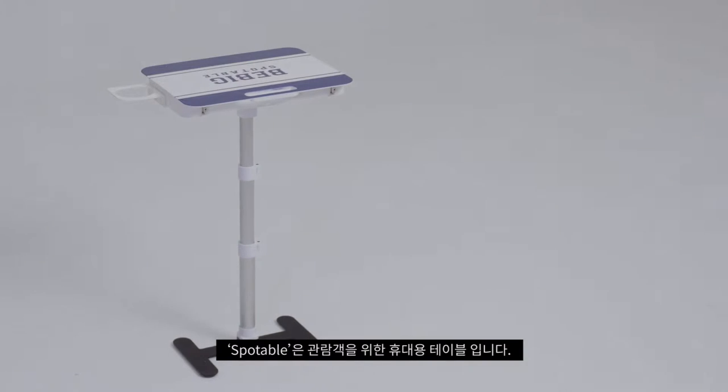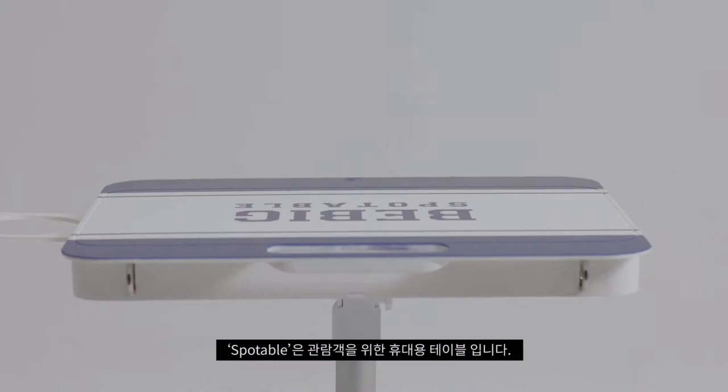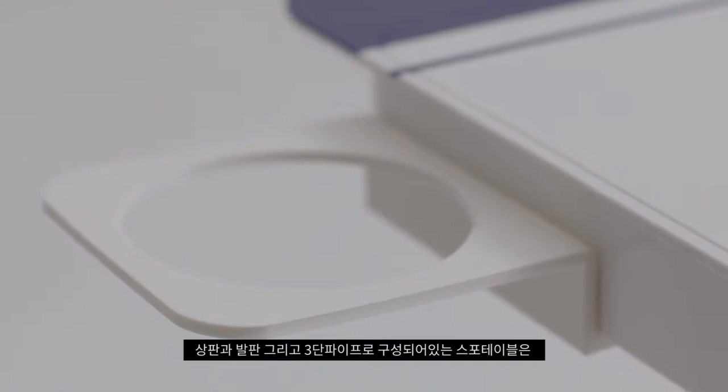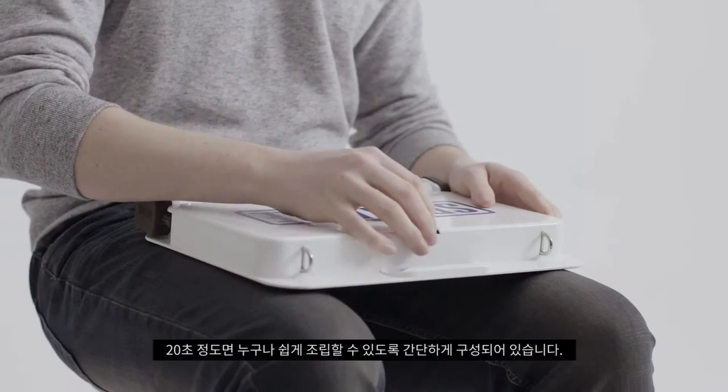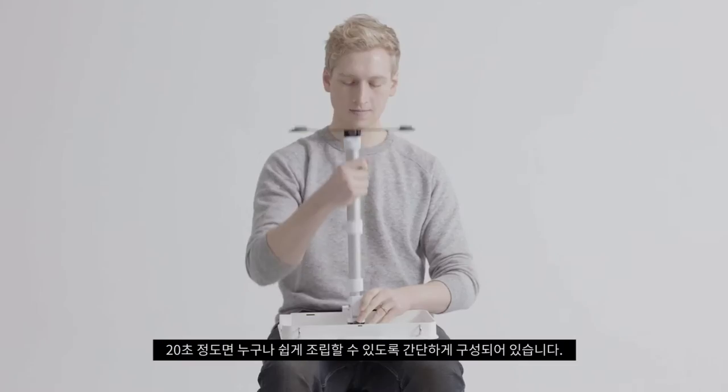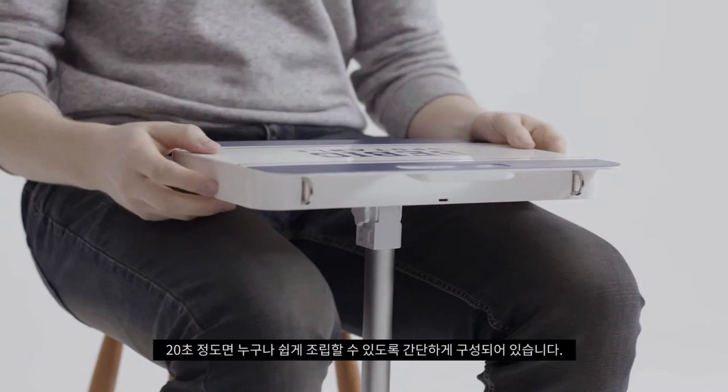Spotable is a portable table for all your sporting events. It comes in three easy-to-assemble pieces that collapse into a convenient portable package. You can start using your Spotable in about 20 seconds — just attach the table risers to the tabletop and then adjust the height.